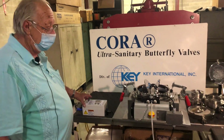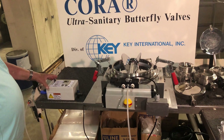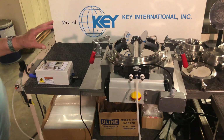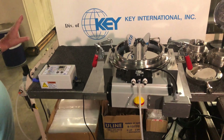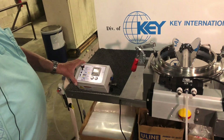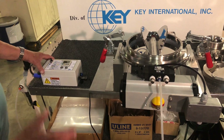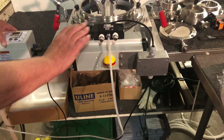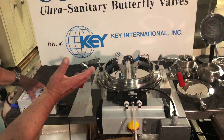This is John Cibula here at the Coral Valve Division of KEY International in New Jersey. We were going to run this dosing valve, testing it before we ship it to the customer, and we decided to take a quick video of it showing how it functions using the adjustable timer relay. We have the adjustable timer sending a signal to the solenoid telling the valve how often to oscillate per minute.